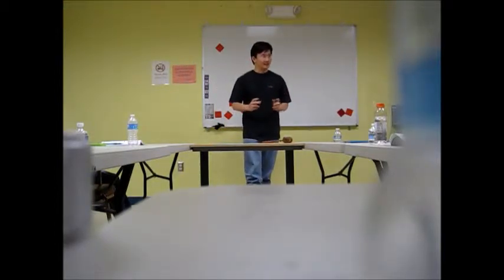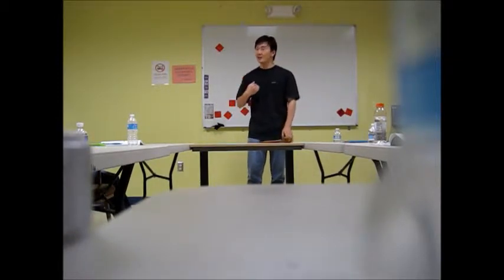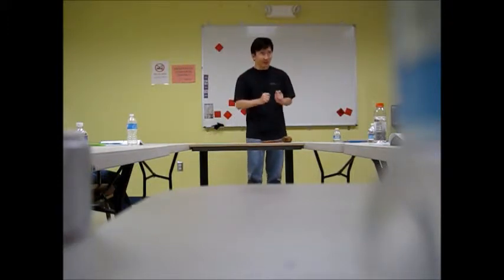Today I want to teach you how to make sushi at home. Because of the time limit, you will not be fully prepared to make sushi after my speech, but I will tell you the most important steps and information about making sushi.